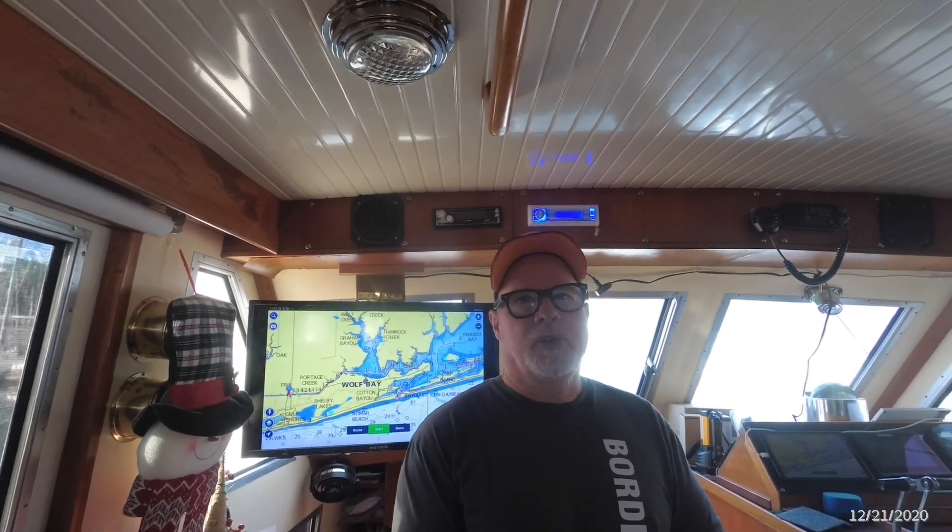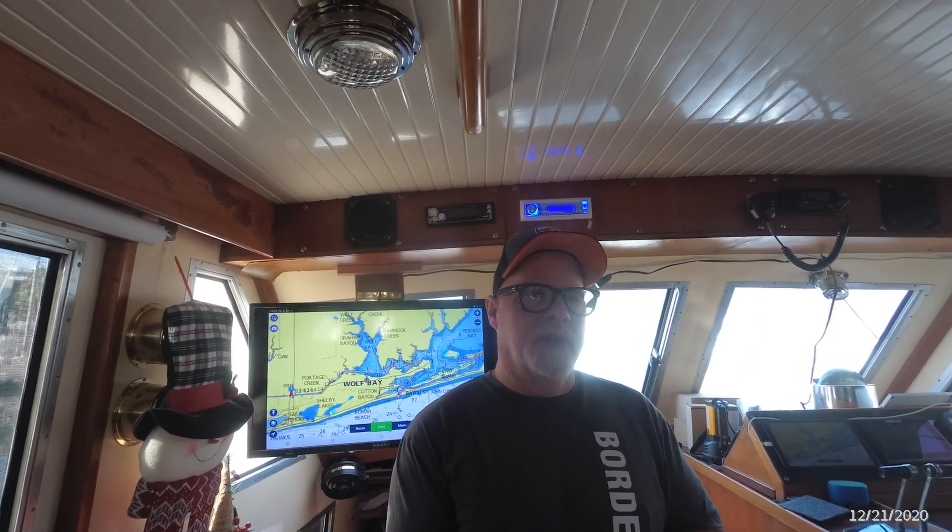Another project we've been working on this week is getting this boat ready for the loop, especially getting one of these old 35 to 40-foot boats ready for the loop. It's been a lot of work. A lot of emotions go on — I'm getting older, and if I don't go do this, I'm not going to do it. So getting the boat ready is all we've been concentrating on.